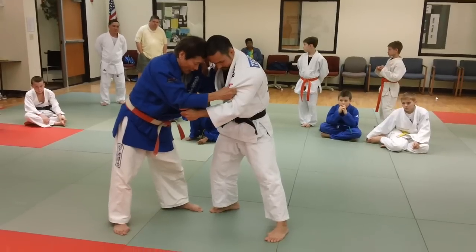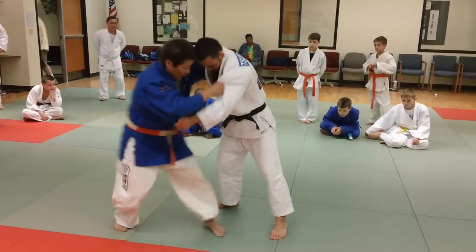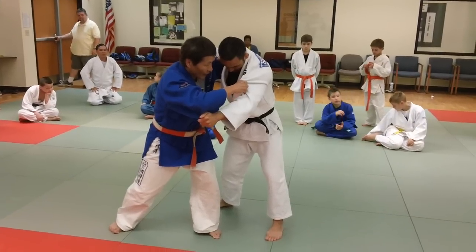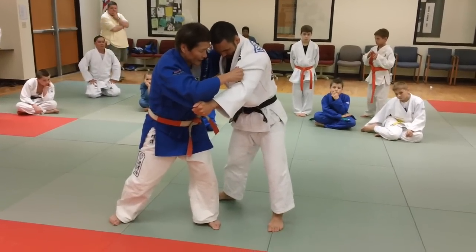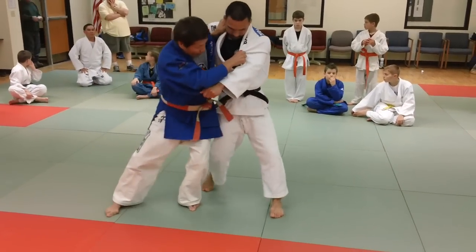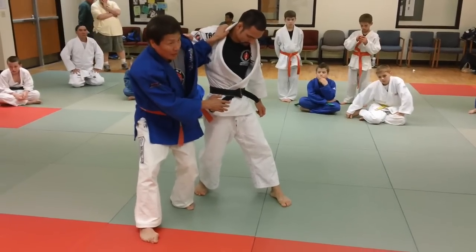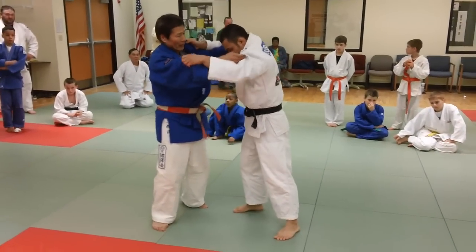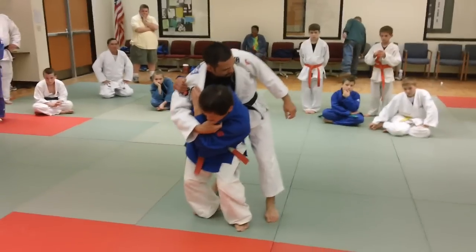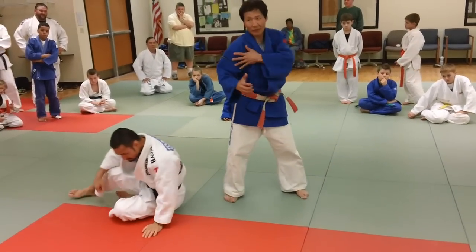Then here — step in the first step, right here. First step, step in the second step, and then he doesn't know what technique it's all about. More likely people start to realize this is a Tai Otoshi, because I'm coming here, and then as soon as it comes — Tai Otoshi — he's opening up, opening up the block. So this momentum I'm creating here, to his momentum trying to get away, that's why I catch it.